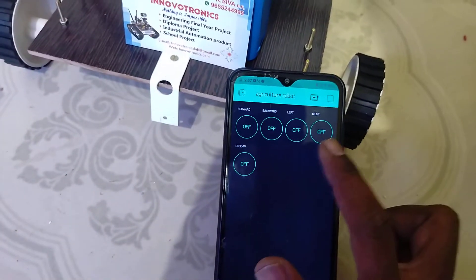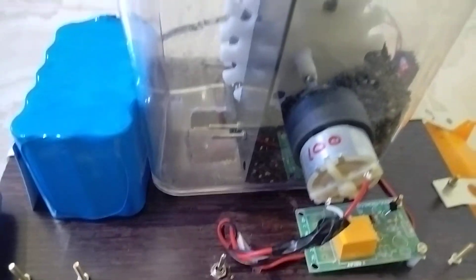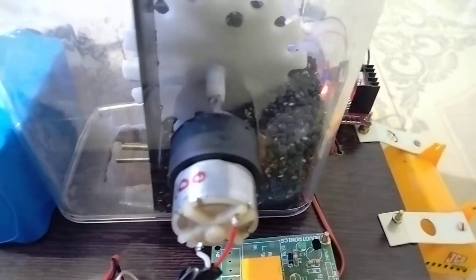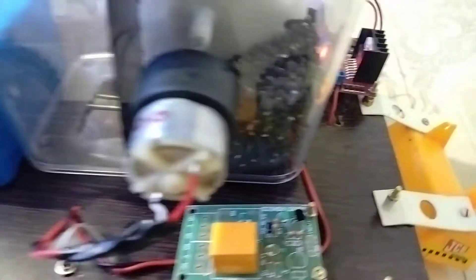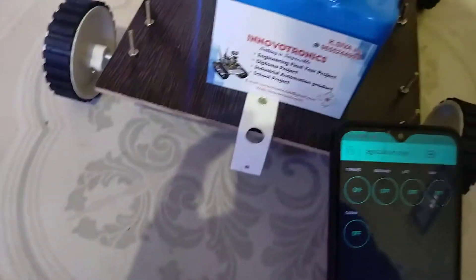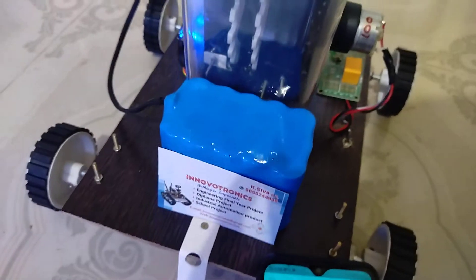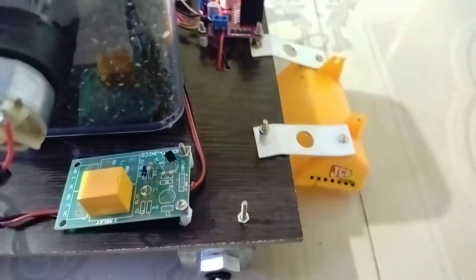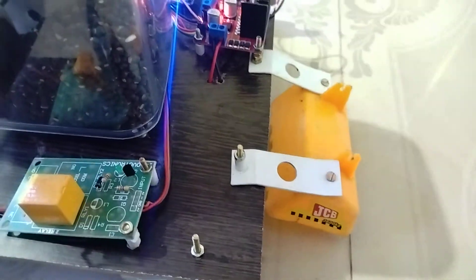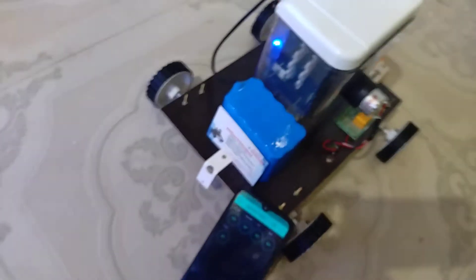This is the icon for controlling the app — forward, backward, right, left, like that. Now I'm going to explain the components I used here. This is the motor for controlling the seed system. This is the relay for turning on the motor. This system is used to remove the soil from the ground, and then the seed is fed inside the soil.